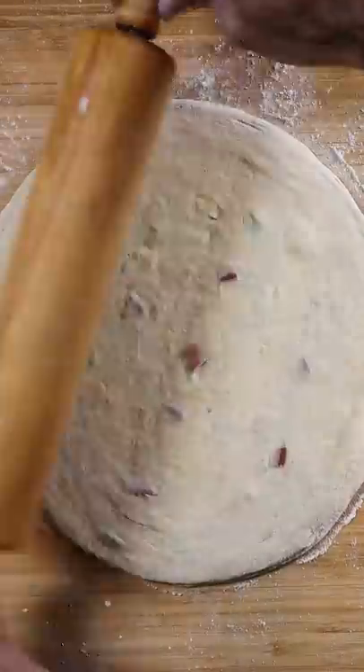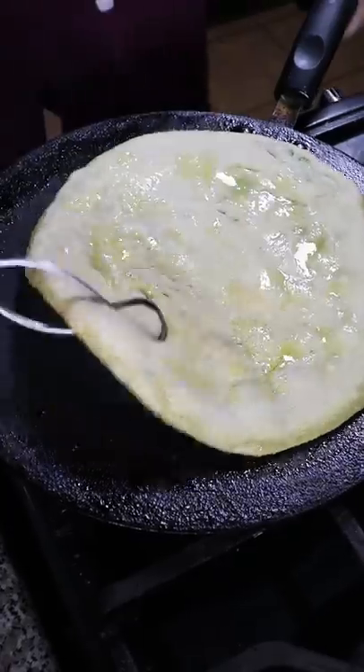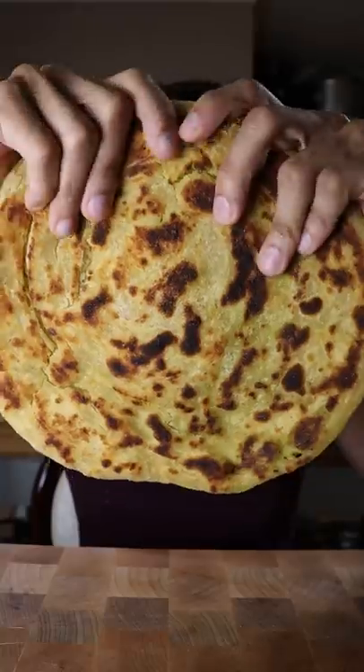Finally I'll cook this on medium high heat with some clarified butter and continue to flip and add more butter so it gets nice and brown. And that's pretty much it. This actually came out pretty good.